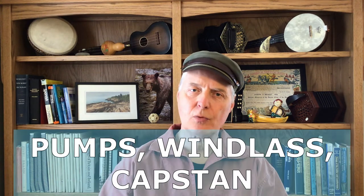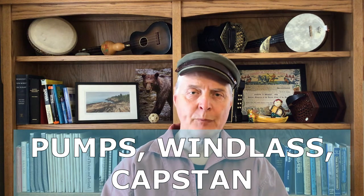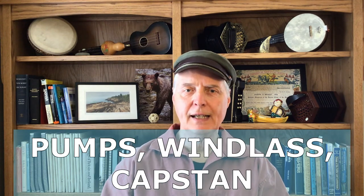Santiano was a heaving shanty, used mainly for work on three kinds of machines found on the square rigger: the pumps, the windlass, and the capstan. Now, how do we know what job a shanty was used for? The collectors who started writing down shanties — getting them from old sailors before they all completely died and shanties totally disappeared — the sailors told them: this was a capstan shanty, an anchor shanty, a windlass shanty, or whatever. It's to those collectors that we owe the fact we can even sing shanties today.